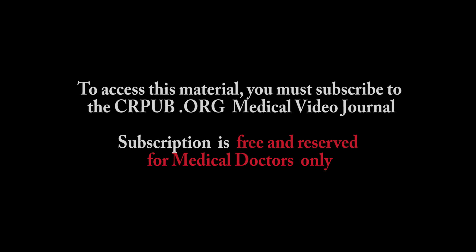in exchange for natural rejuvenation and a few days of convalescence. To access this material, you must subscribe to the crpub.org medical video journal. Subscription is free and reserved for medical doctors only.